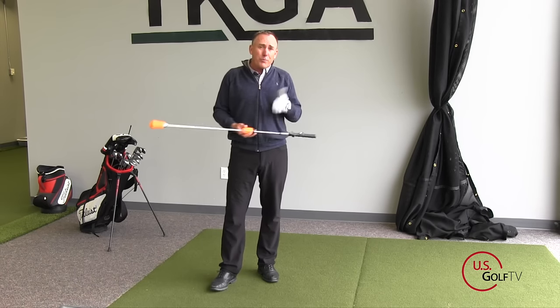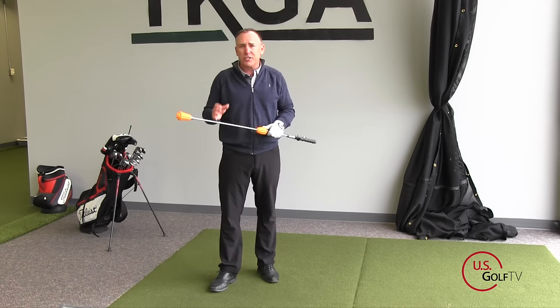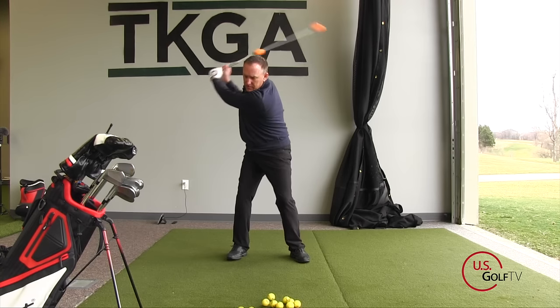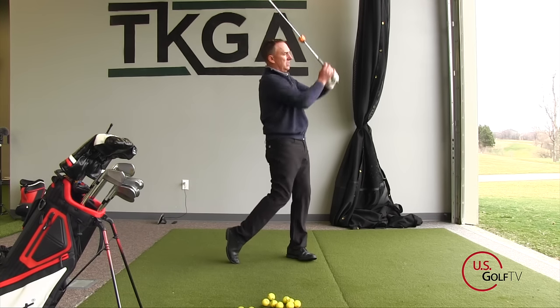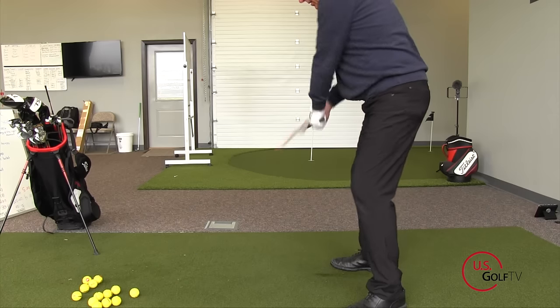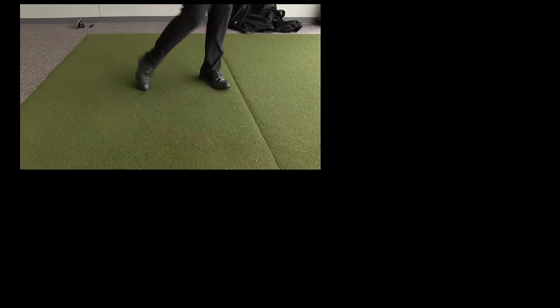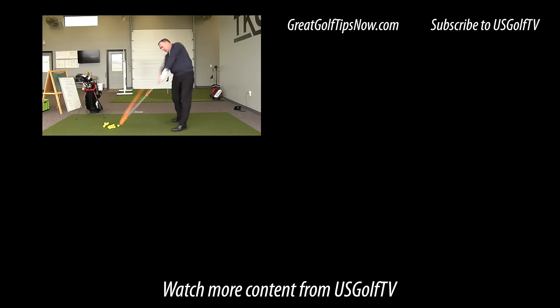Now, there are a lot of other products out there that say they can help you increase your clubhead speed and increase your lag, but they require batteries, or you've got to hit a golf ball in order to use them — there's a lot of other things going on. With the Power Stick, literally, I give it to a student, they grab it, they make 20 swings, they listen for the pop, and they're off and running. You can do it at home, you can do it on the first tee, you can do it before a practice session. It's simple and easy to use.